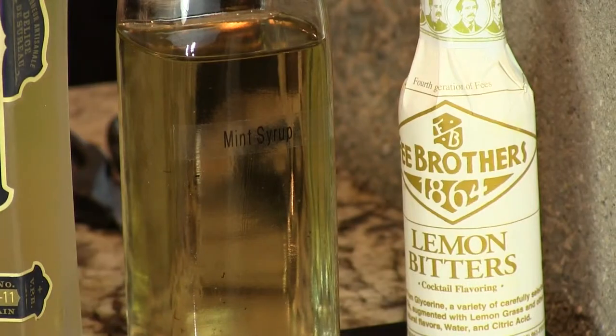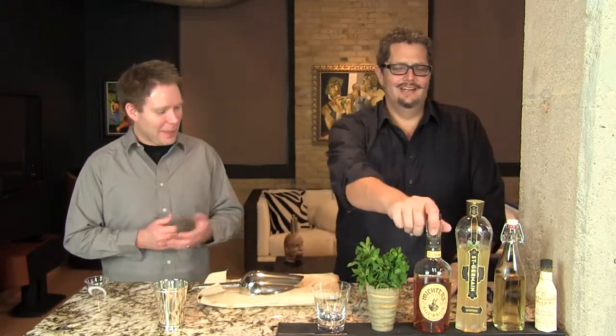But if you want to make one for yourself at home: a tablespoon of sugar, dissolve that in, muddle some mint in, and you're good to go. We also add some lemon bitters to this, because that adds a little depth. There's a little middle tone that needs a little zing, and that gives us the zing.